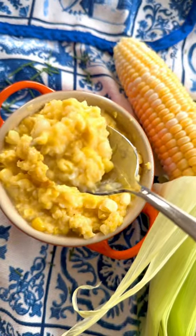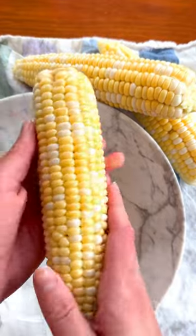The original creamed corn recipe didn't use cream at all, and instead used just the corn's natural juices.